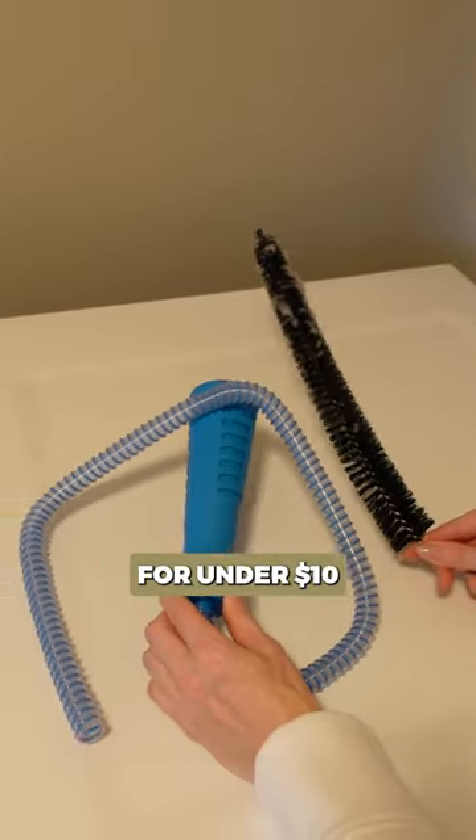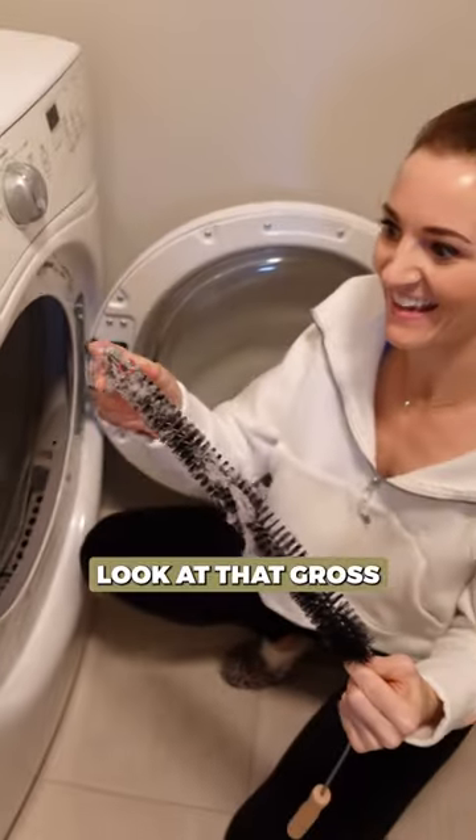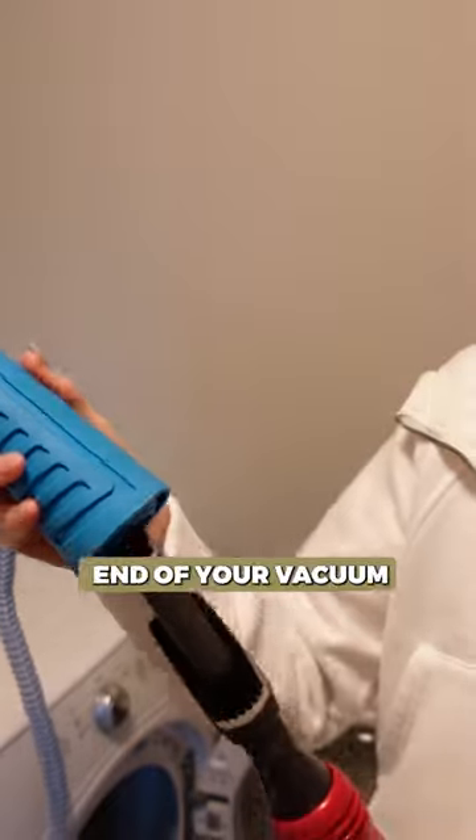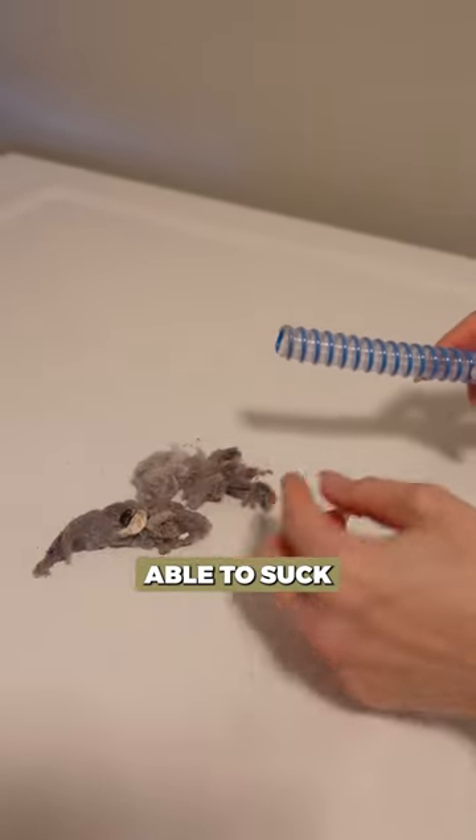You can get this combination for under ten dollars. Look at that — gross. Attach this to the end of your vacuum. Look what I was able to suck out of here.